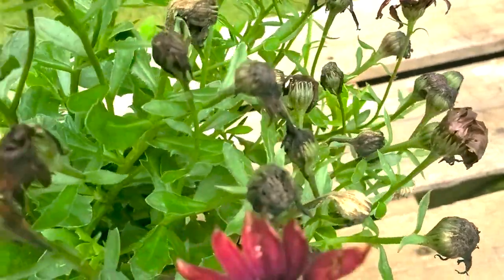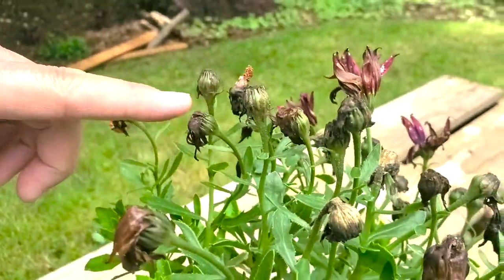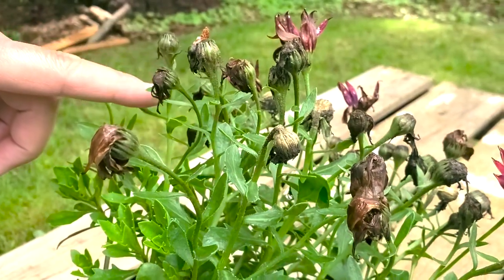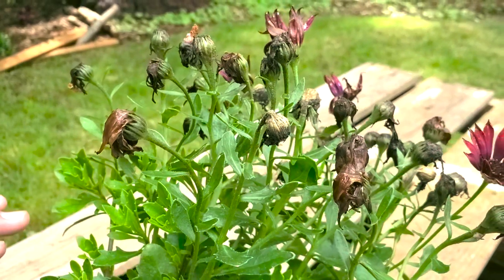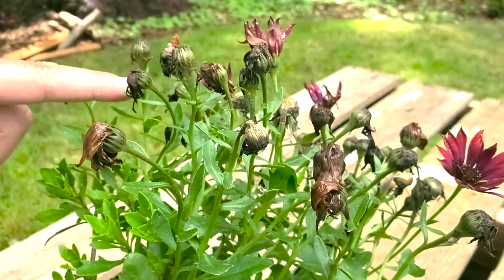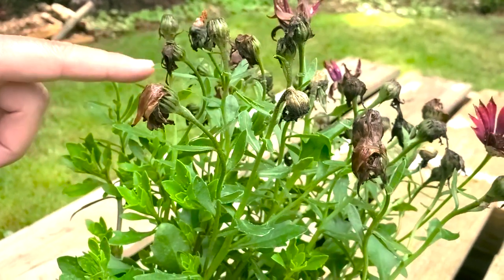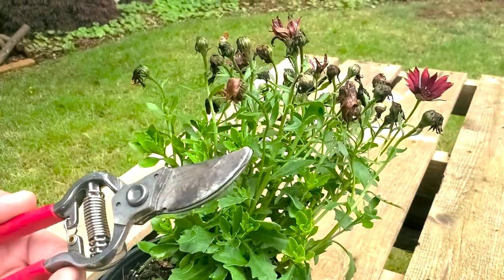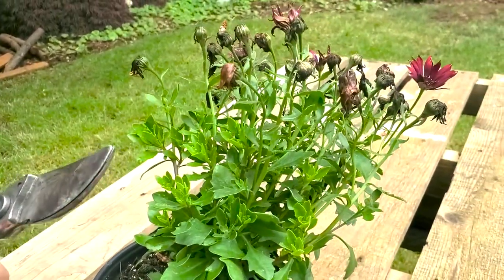Also, seeds are usually developing in these spent flowers. And when that happens, biologically it sends different biochemicals down the plant and signals the plant to stop flowering overall — and we don't want that to happen. So to bypass that, we're going to cut these blooms off so we don't get that biochemical reaction and have the plant think it's done blooming for the summer. To get this done, we've got our favorite hand pruners — our Corona Classic Cut Forged Bypass Pruners — and we're going to get to it.